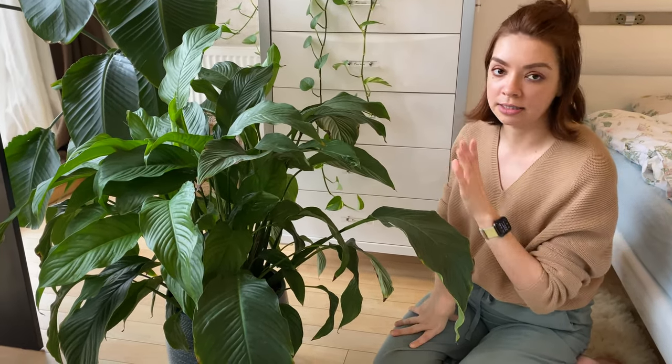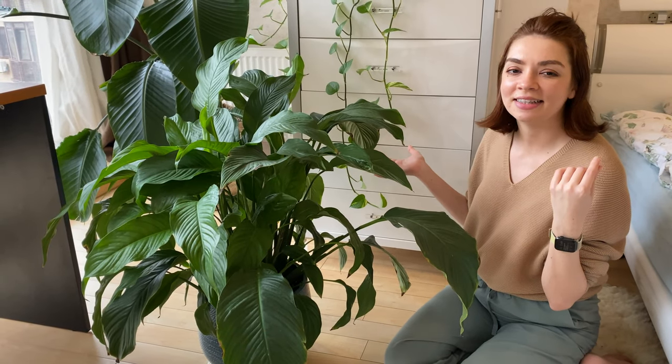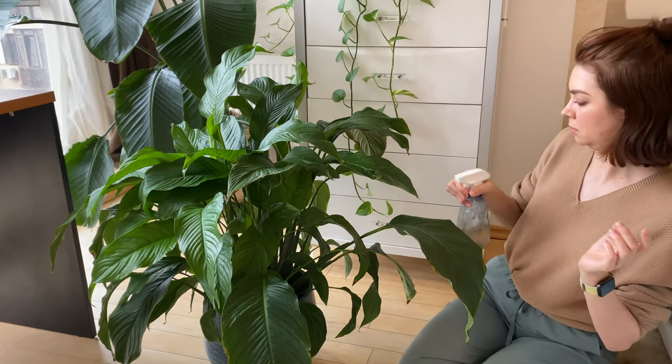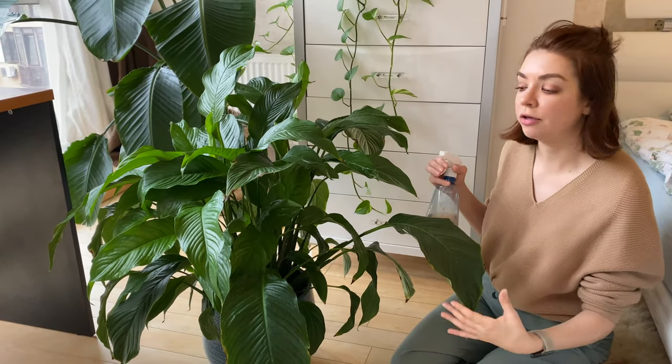The peace lily also purifies the air inside of the apartment. It likes shade and likes humidity. That's why it's optimal, especially if you live in a drier climate or drier apartment, to always spritz your plant. I do it once or twice per day depending on how dry the room gets.